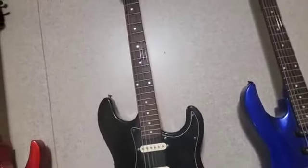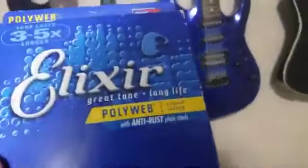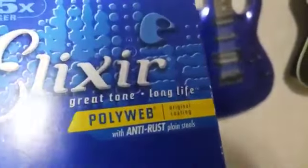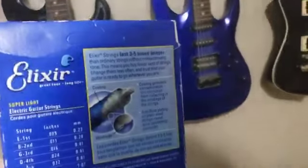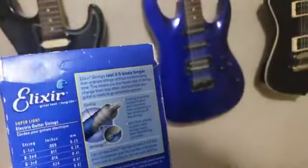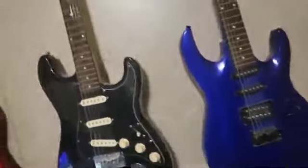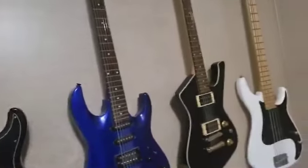Let me show you something — this right here is the granddaddy: Elixir Polyweb strings. These are the big boys, the daddies of them all. I use 9-42s, and I have many, many of these.